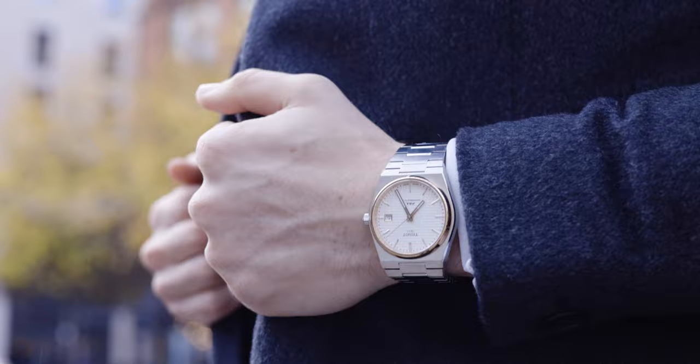Firstly, what we're going to do is run down all the specs really, really quickly. We're going to talk about the bracelet, the movement, the dimensions of the case, and then we will get into each colour and which one's right for you. So let's start with the specs.